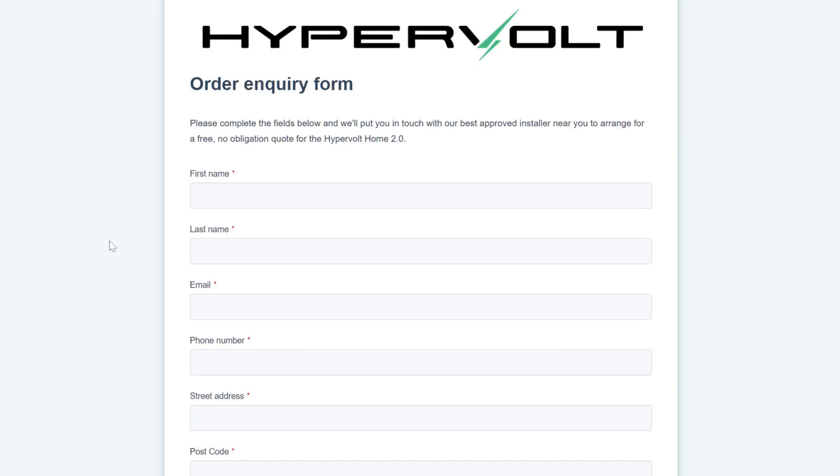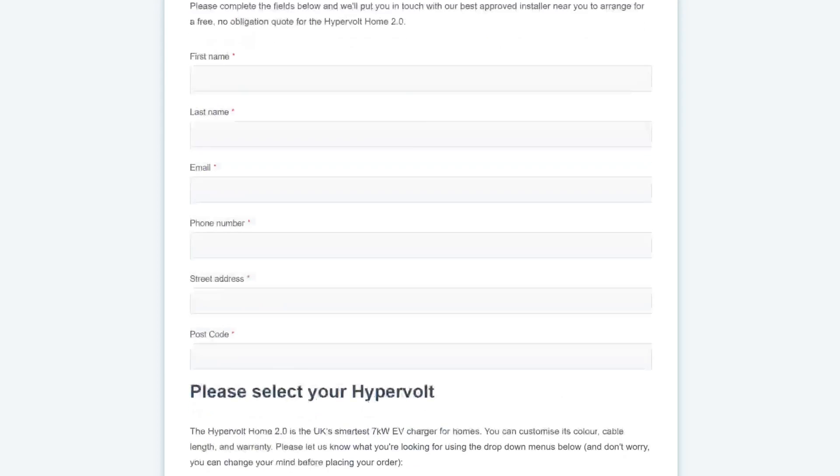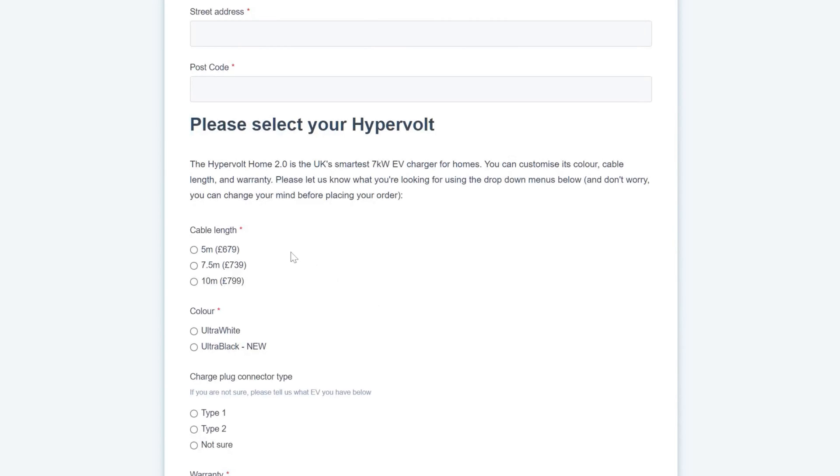After you've submitted the form, Hypervolt should put you in contact with your local installer, who will then pick up the order and ask you lots of questions about inside and outside your house — basically where you want the charger. You start off with first name, last name, email, phone number, address and postcode.